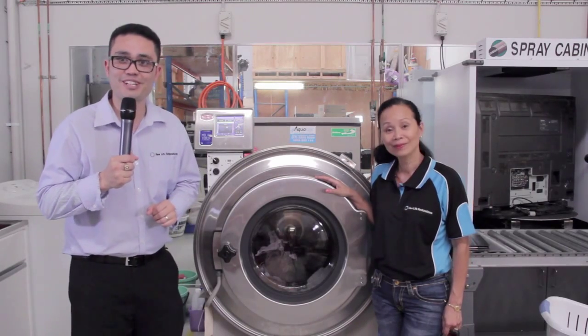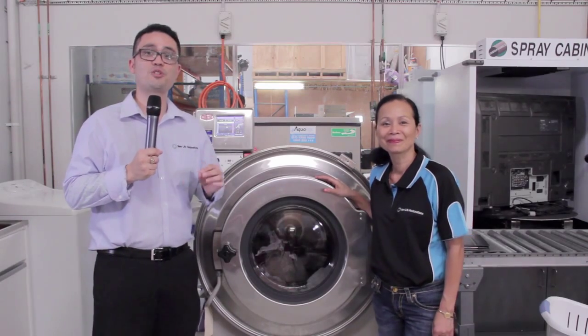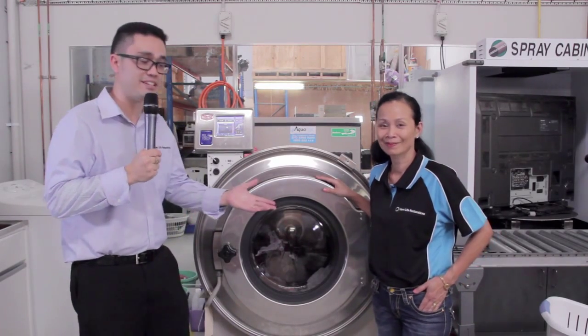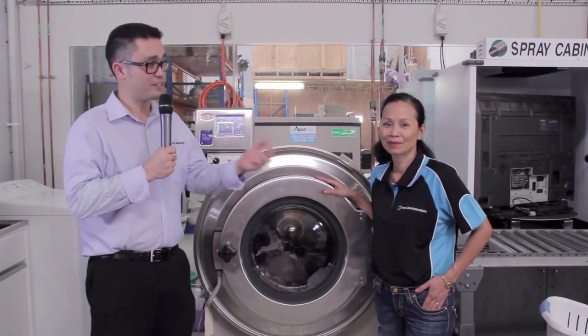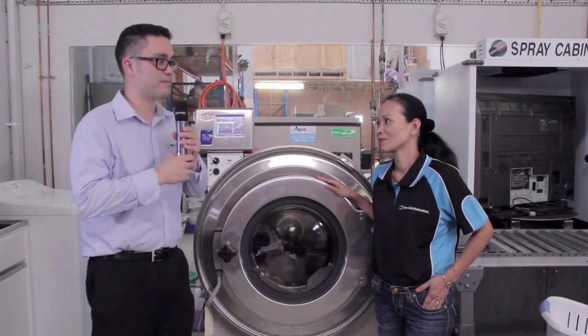Hi, it's Lex here from New Life Restoration and today we're going to learn how to treat mould affected garments. We have Jane here who leads our textile division here at New Life Restoration. Jane, could you explain to us how exactly we do that?